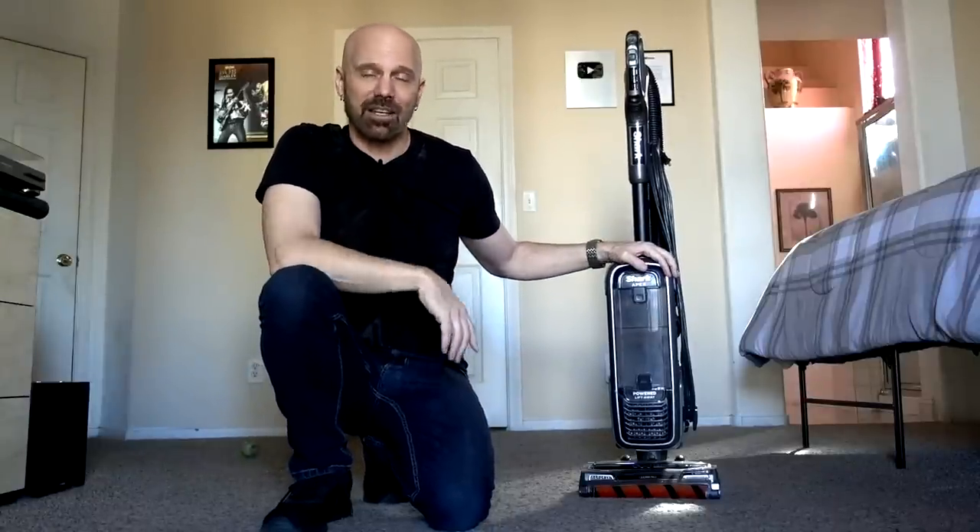If you've watched my channel much, you know I have two golden retrievers with long hair that sheds. I think my dogs are about 10-0 on vacuums over the last 13 years. This one seems to be so far the best vacuum I've had to deal with pet hair. There are other vacuums out there and when it's all said and done maybe you can suggest one I can try as well, but for right now this is the best one I've tried and I'm going to show you exactly why.